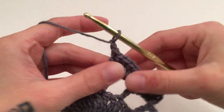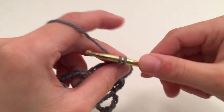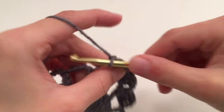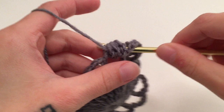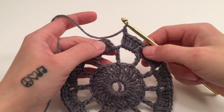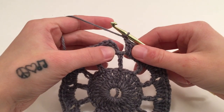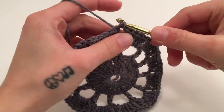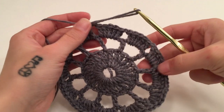We will then chain one and come to this next chain four space where we will work five double crochets. Chain one and do this all the way around by working five double crochets around the next chain four space, then chain one and repeat. When you have made it all the way around round three, slip stitch into the third chain of the beginning three. You should have 60 double crochets and 12 chain one spaces.